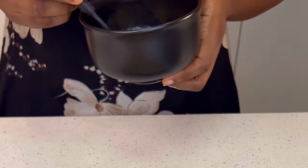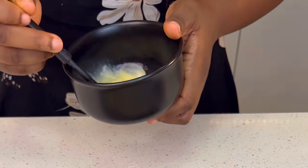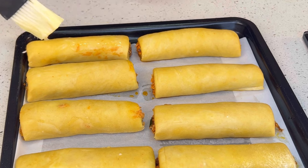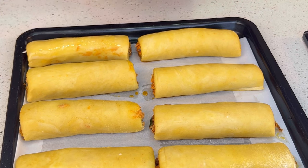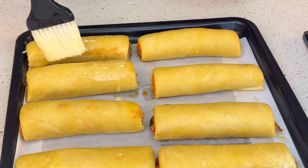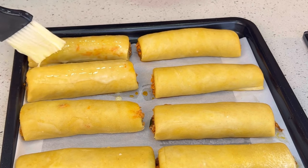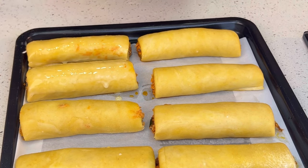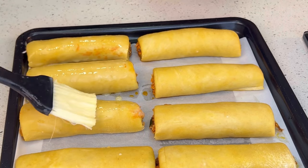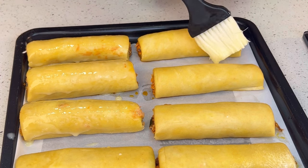I'm going to crack an egg open and whisk it — this is called the egg wash. I'll gently apply this over my fish rolls. This gives it a glossy golden look when it's ready. I'm going to add the egg wash on top of all the pastry I have made.